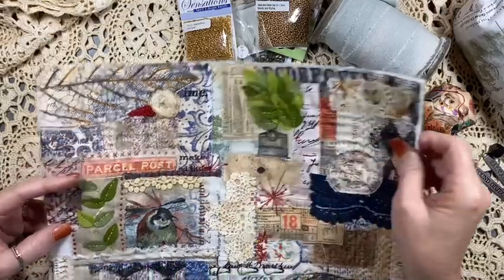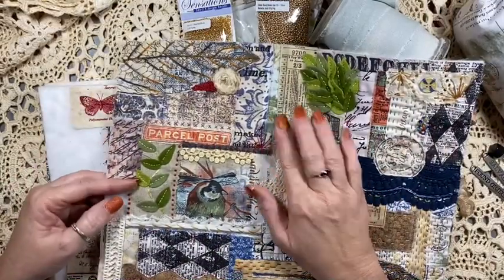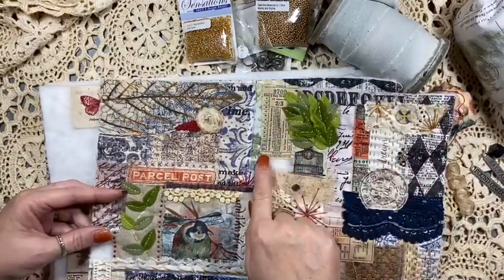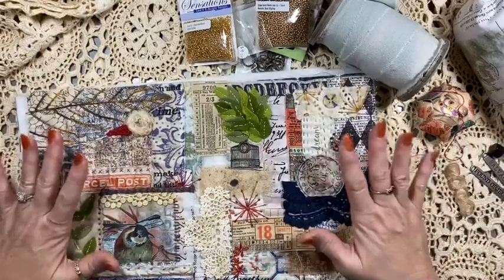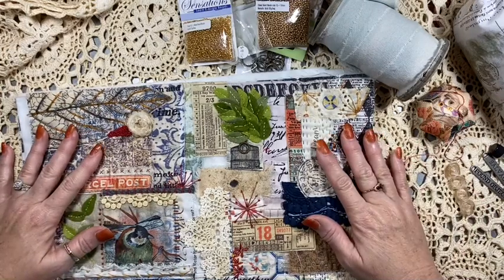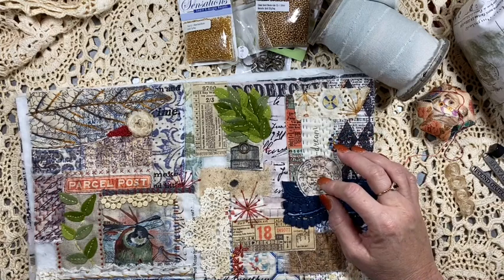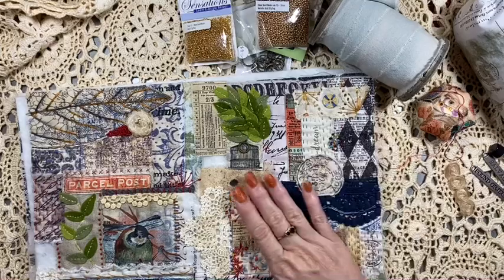I've got a couple of blank spots here where wadding is showing that I need to cover. I've got some fabrics that still don't have stitches on them. So what I thought I'd do is show you — I've found a few bits and pieces at some op shops. Not necessarily for this journal cover, but some things we might be able to use in some future covers.